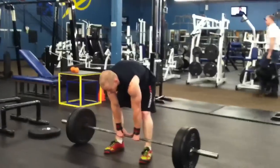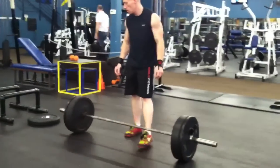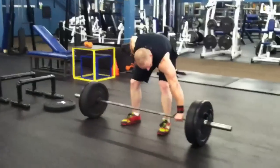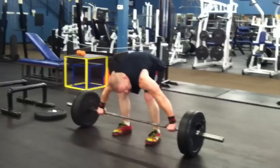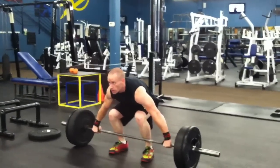Next one is a sumo deadlift high pull. Again, five reps, rest, three reps, rest, one rep — adding weight each time. Last one is an overhead squat, same way with the weight and reps, adding each time.